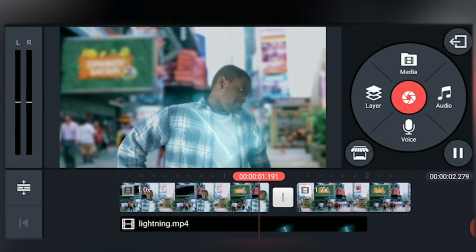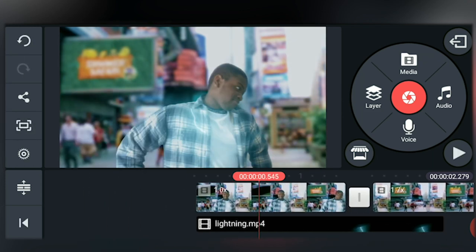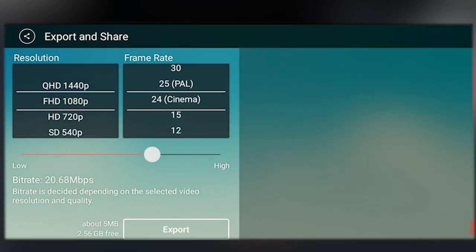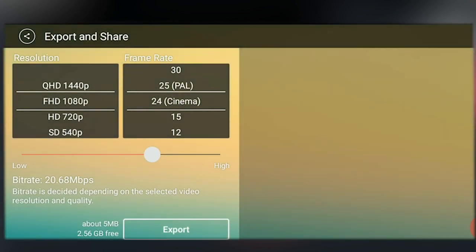Let's have a preview. Perfect. To export this, tap on share and it will take you to the export and share tab. Now you can choose the resolution and the frame rate — I'll choose 1080p and 24 for the frame rate, as this is how I shot my footage. Then tap export.